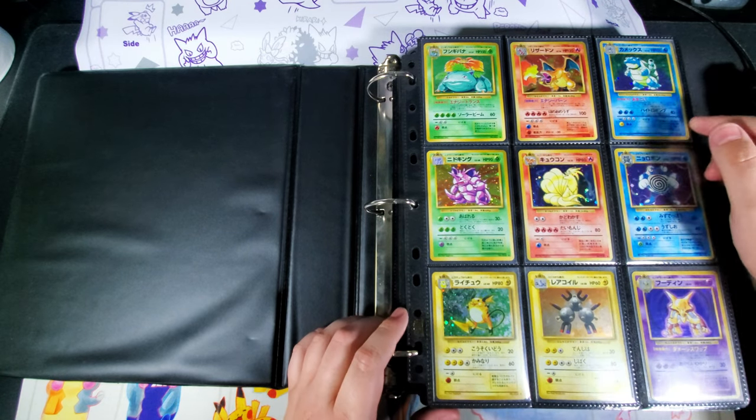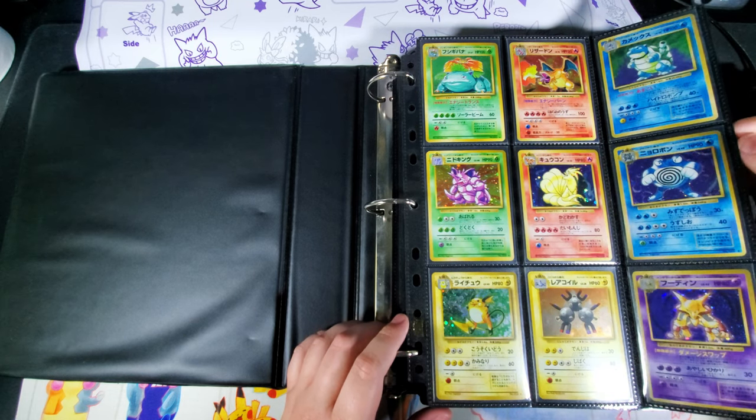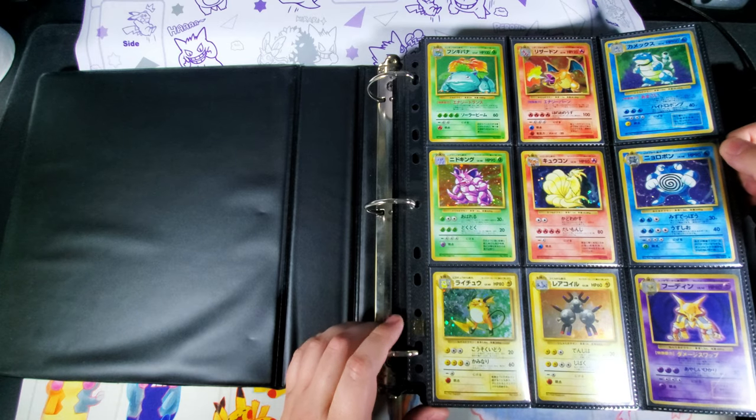Hey guys, today I want to talk about how I organize my collection. There are a lot of different ways to do this and everybody has their own opinion on what the best way is and what the best things to use are, but this is what works best for me.